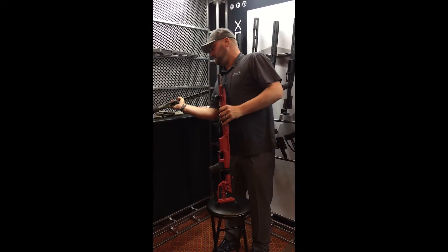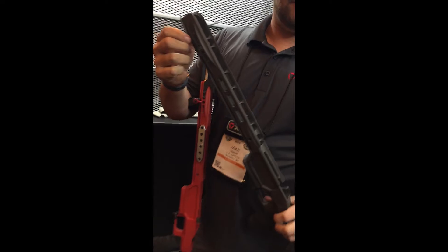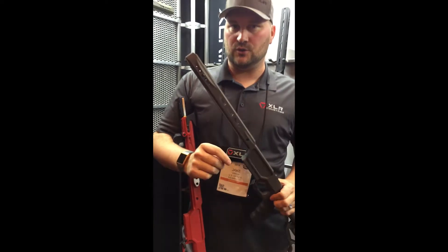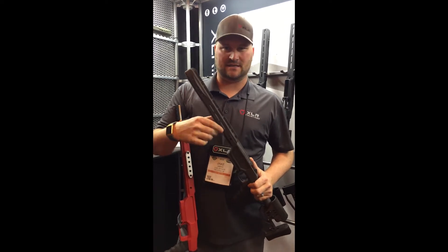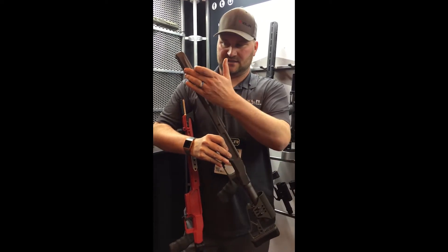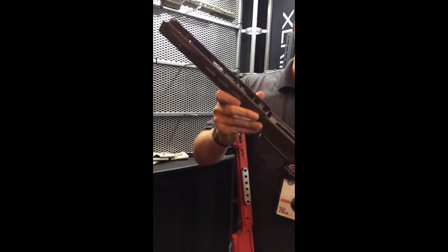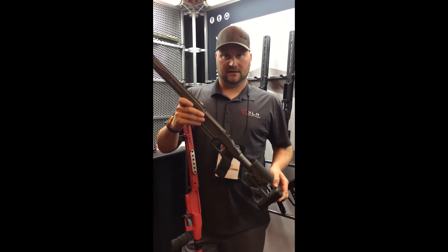From there we went with a full solid one and a half inch dovetail. The whole solid one and a half inch dovetail is really nice because now bipods are coming out with some really cool clamps — different ways to attach your bipods whether you run a Skypod, an Atlas, or a Harris. Still built-in flush cups and your angled Mackwell here. Really solid design, and I've actually run this particular chassis in quite a few matches. I love it.